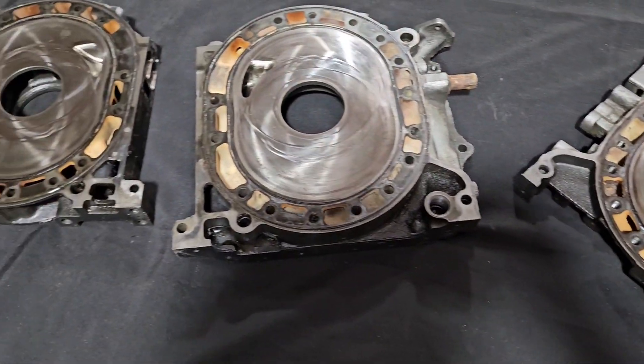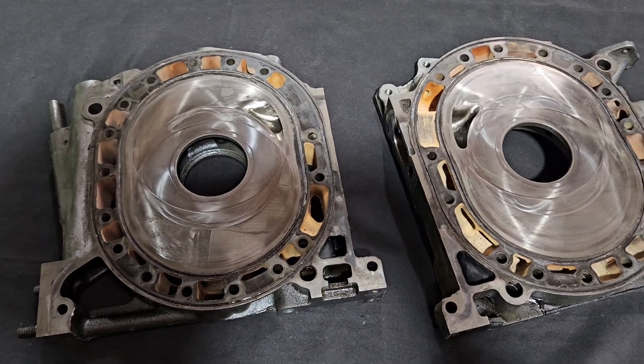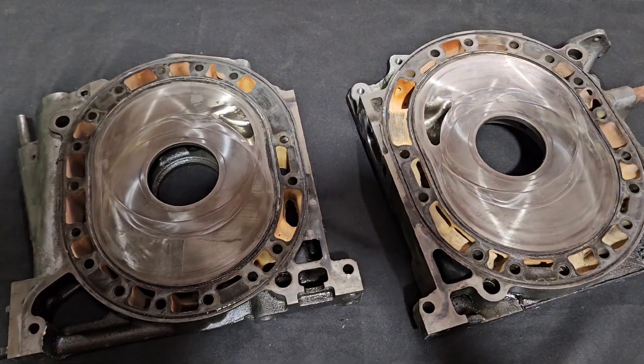So these are FD3S side plates. They're used — they've been rebuilt multiple times. This is not just the first rebuild. At this point, you think about how old these parts are — they're at least 20 years old.